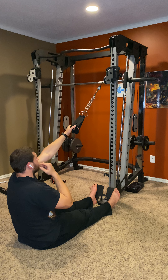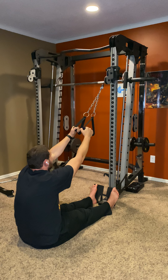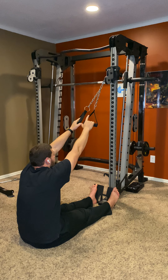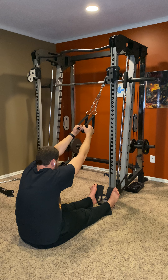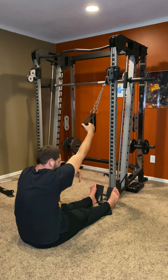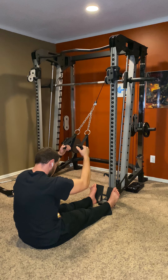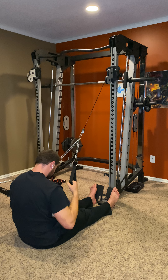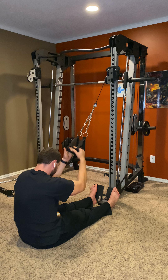These are seated lat high pulls. Get a big stretch forward and set the cable up so it's not touching the weight. Stretch forward and then pull your elbow down towards your hip. My elbow is just going down towards my hip, and secondly I'm thinking about squeezing an orange between my shoulder and armpit as I pull down.